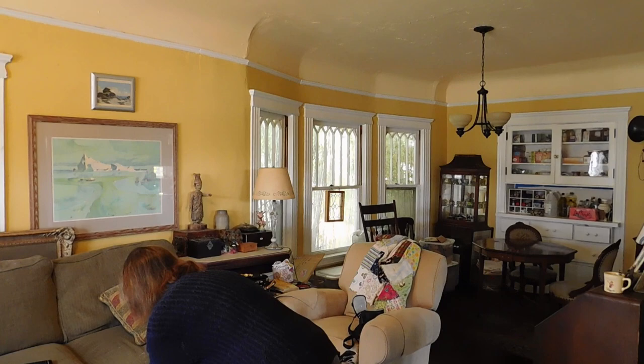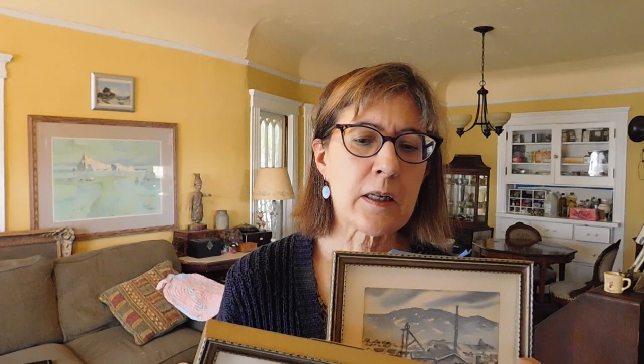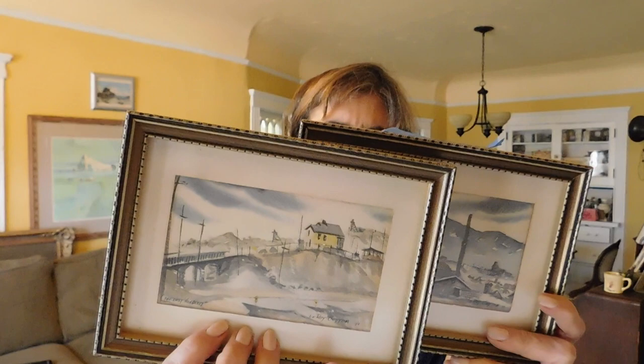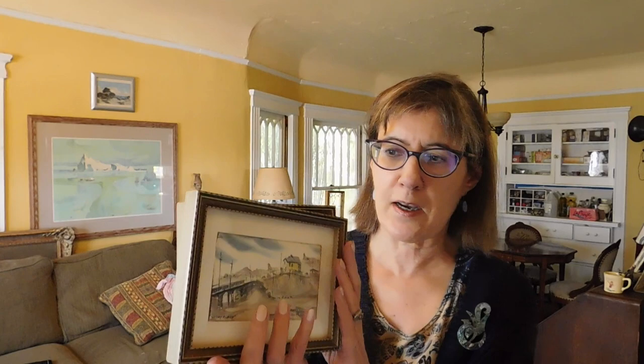And then we have these two original watercolor paintings by Leroy Cottom, painted in the 1970s. He died in 2010. He's a Montana artist known for doing these sort of mining landscapes. I sold one of these a while back for $38 — it was very similar in size and composition to these. So I imagine I'll sell these for the same.